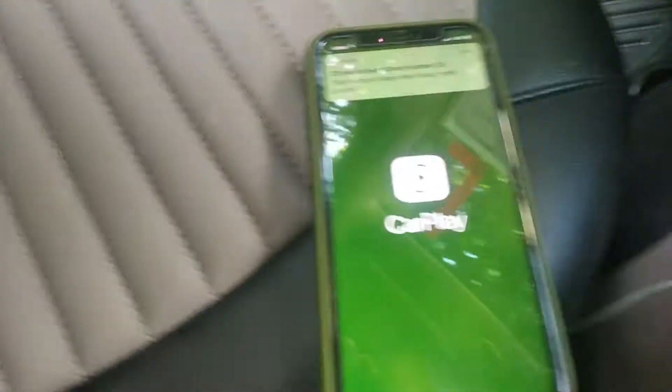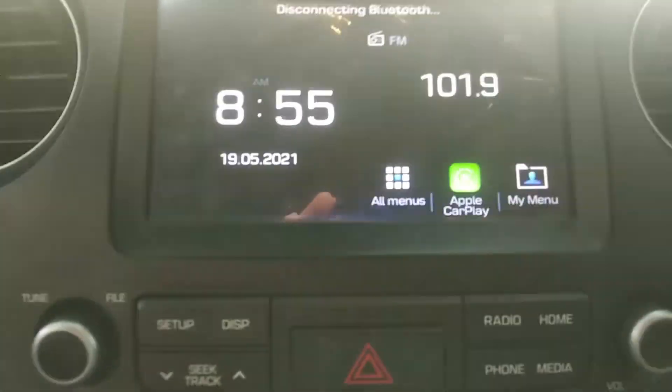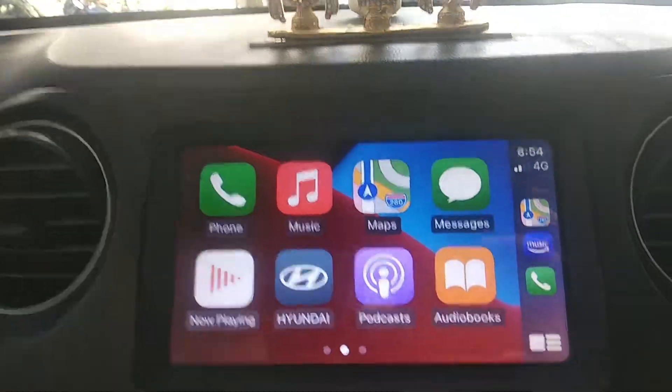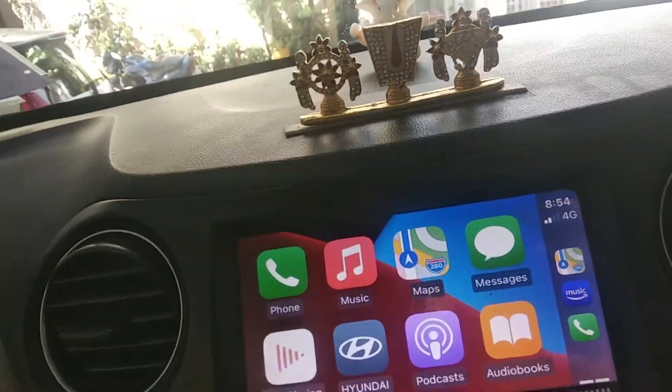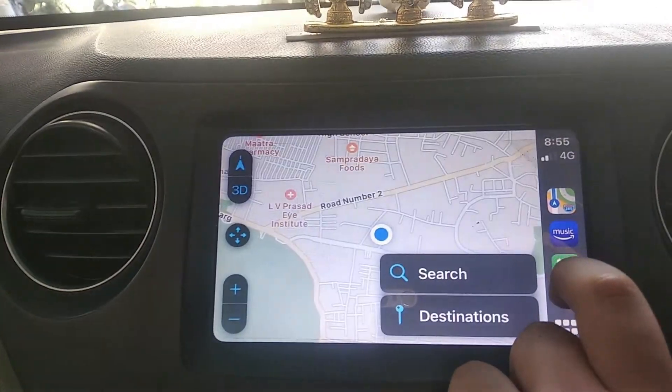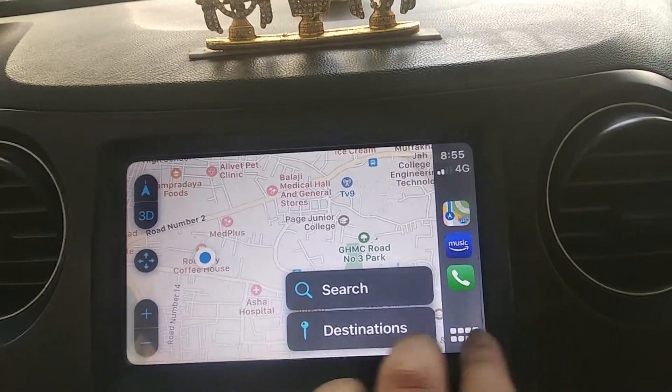There you go — the Apple CarPlay option comes right there. Let's click on this. So there's the main menu of Apple CarPlay. There's the maps, this is Amazon Music, and this is the phone option.